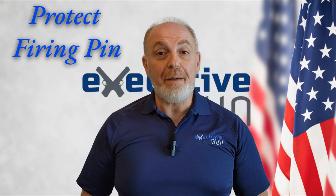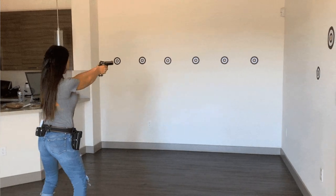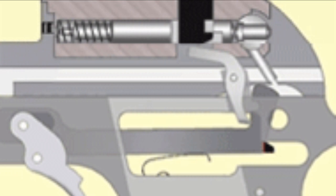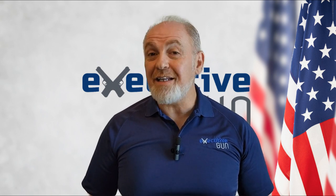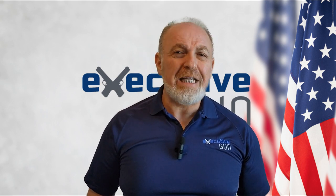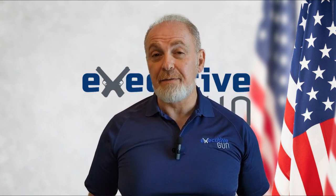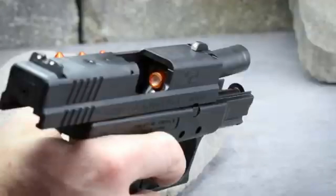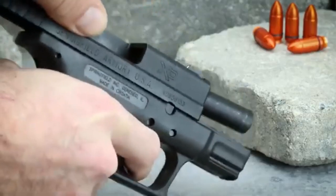Number two: Snap Caps protect your firing pin. Any responsible and diligent gun owner takes time to dry fire. When dry fire involves pulling the trigger, it causes the firing pin to snap forward with force. If the chamber is empty, the firing pin has nothing to stop it and cushion that force. Performed that way repeatedly over time will eventually damage your firing pin and it may have to be replaced. Placing a dummy round in the chamber provides the cushion stop for the firing pin and keeps it better for longer.